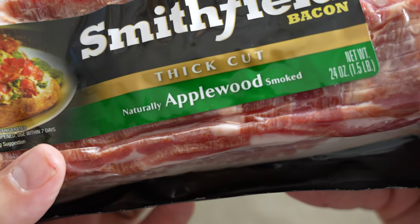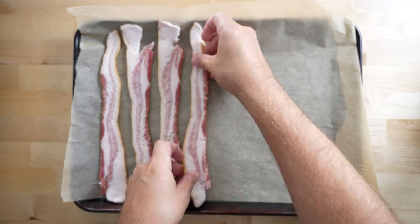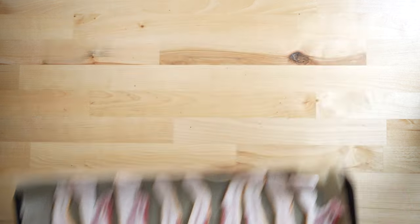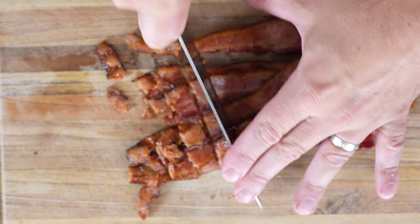Next we cook up some bacon — again, apple wood smoked. Line a tray with parchment paper and then throw down your bacon. Pop into a 375 degree oven for 20 minutes. Perfectly crispy bacon. Give it a rough chop and set it to the side.